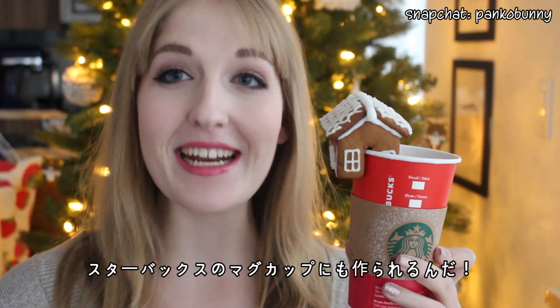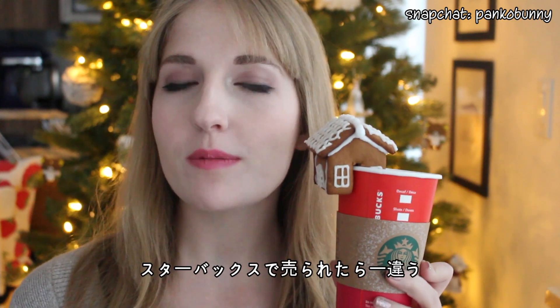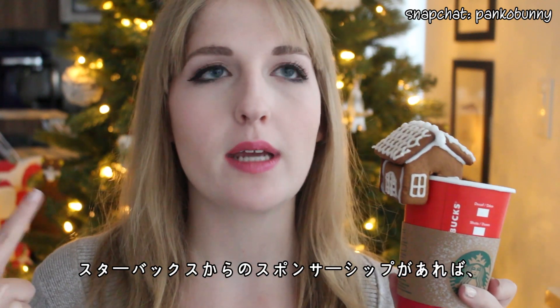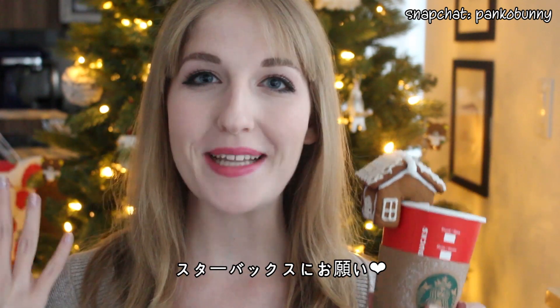Oh, it fits! Yay! So you could even put them on your Starbucks mug. That's so cute actually, oh my gosh. Starbucks should sponsor me and then I can make these for Starbucks — that's what Starbucks should do. If anyone from Starbucks is watching, please!